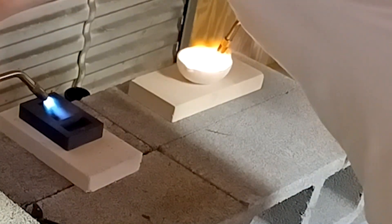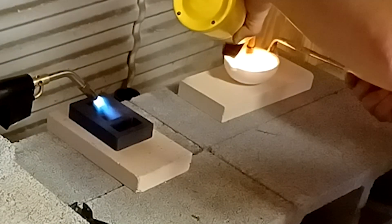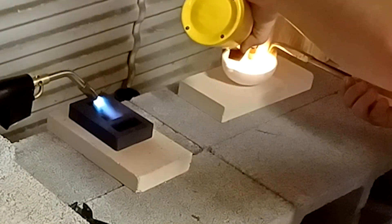You may have noticed I'm not wearing my gloves — do not do this. Always wear your protective gear. After being in the lab all day, I simply spaced.